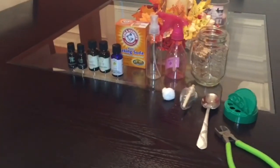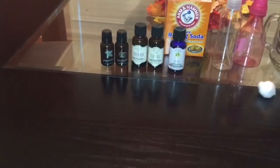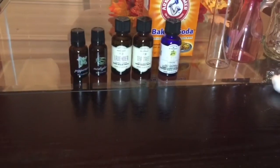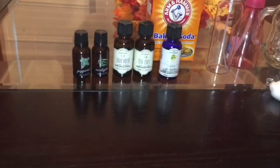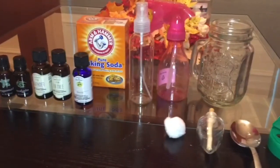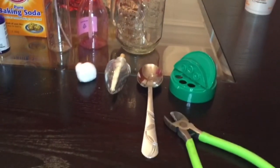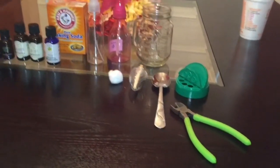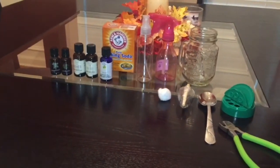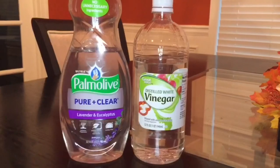For these five essential oil DIYs you're going to need eucalyptus, peppermint, lavender, tea tree, and lemon essential oils. You will also need baking soda, two empty plastic spray bottles, one mason jar, a cotton ball, an empty Bath and Body Works wall flower, a spoon, and also some type of pliers. You're also going to need some dish soap and some distilled white vinegar.